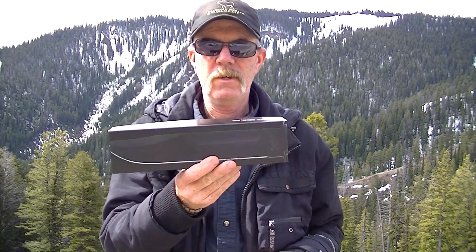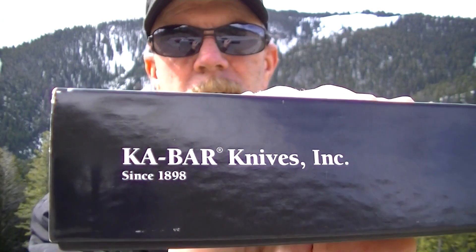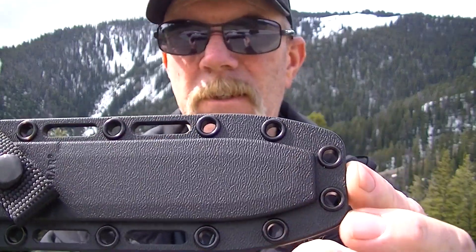Hey YouTube, Robert here again. Got a new knife. Haven't done a knife video in a long time. This is the K-Bar USMC fighting knife. We'll take a look at it here. I haven't been collecting knives for about three years plus and don't have one of these yet.